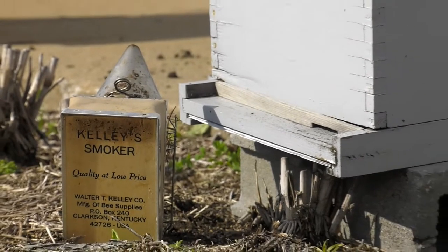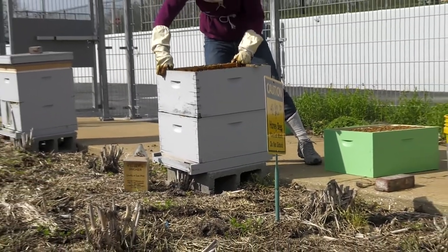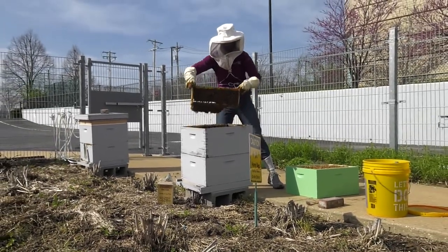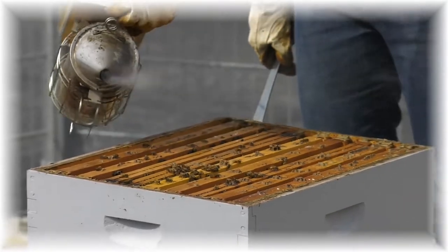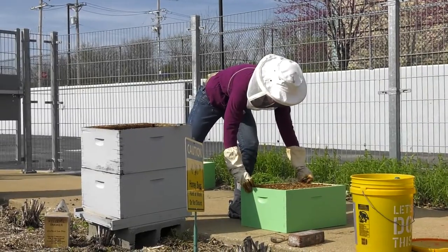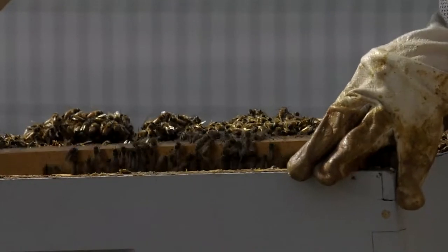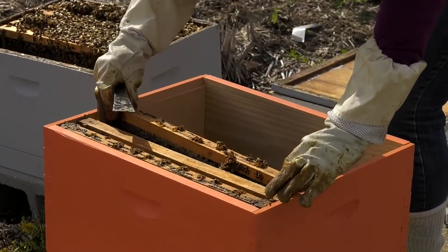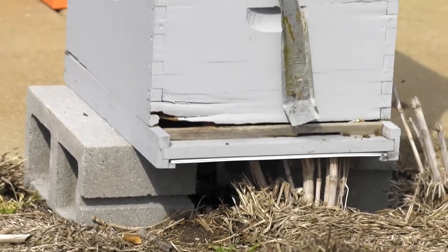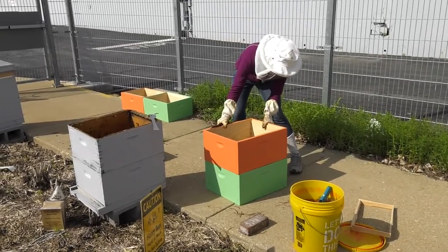You'll notice on the ground that before she even started transferring, she had created a little fire in the can on the ground — this is a smoker. What the smoke does is actually relax the bees, which is good for both the bees and the person moving them. Hannah is moving the frames from these old boxes to newer ones because the old boxes were literally falling apart, and we want to make sure the bees have a solid home to live in.